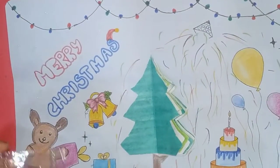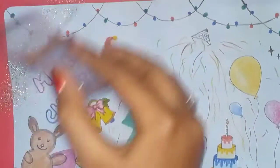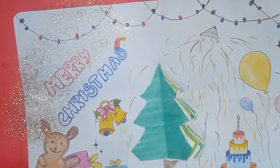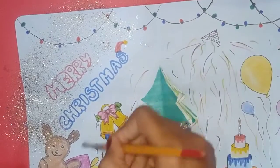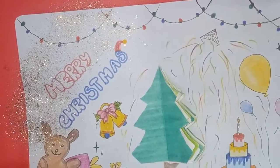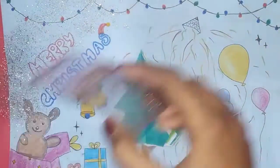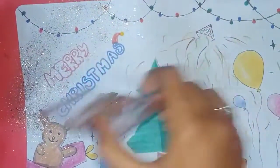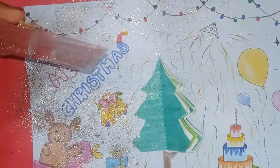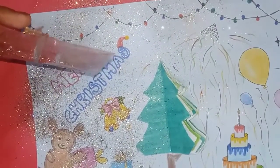The glitter is blue, yellow, pink, or silver. The glitter is golden, blue, and pink. Now put on the blue glitter — I will spread it in a small space.